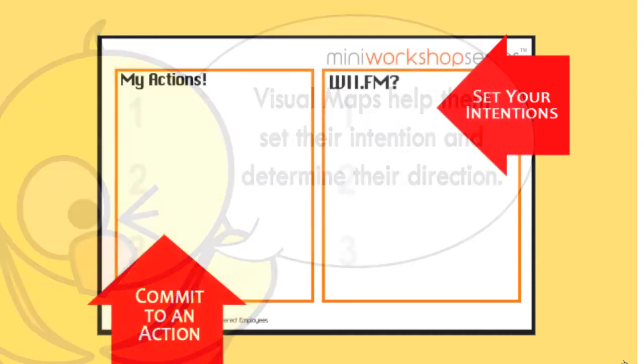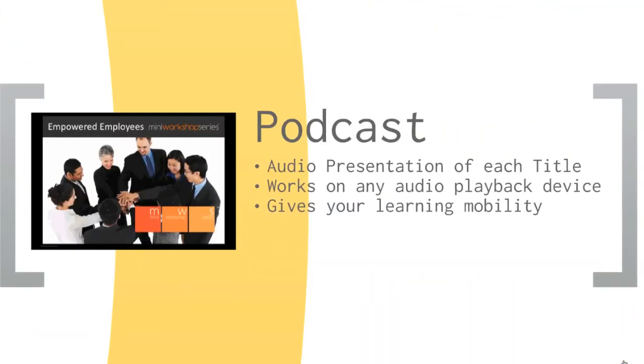Second, we have the MWS audio podcast for the audio learners, providing a concise audio summary of the key learning points from the workshop. Let's listen to an extract of the podcast. This is Empowered Employees from the Bonus Learning Track.